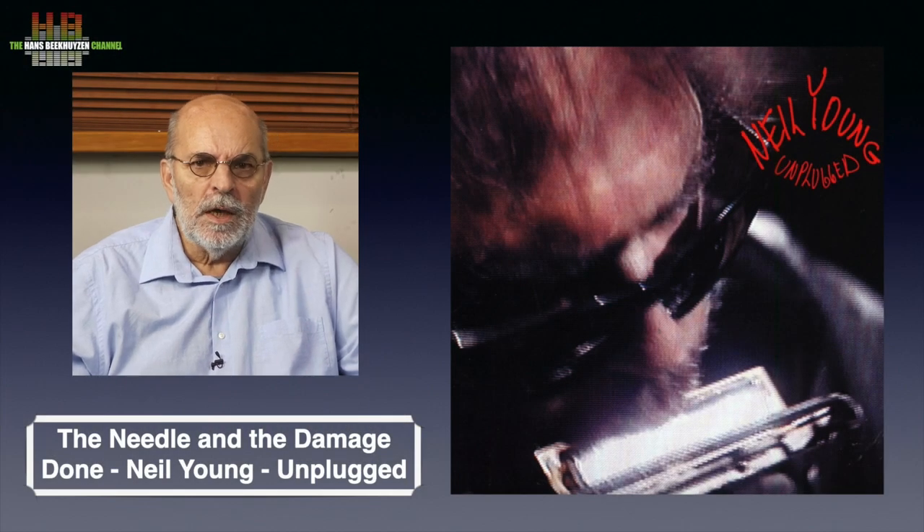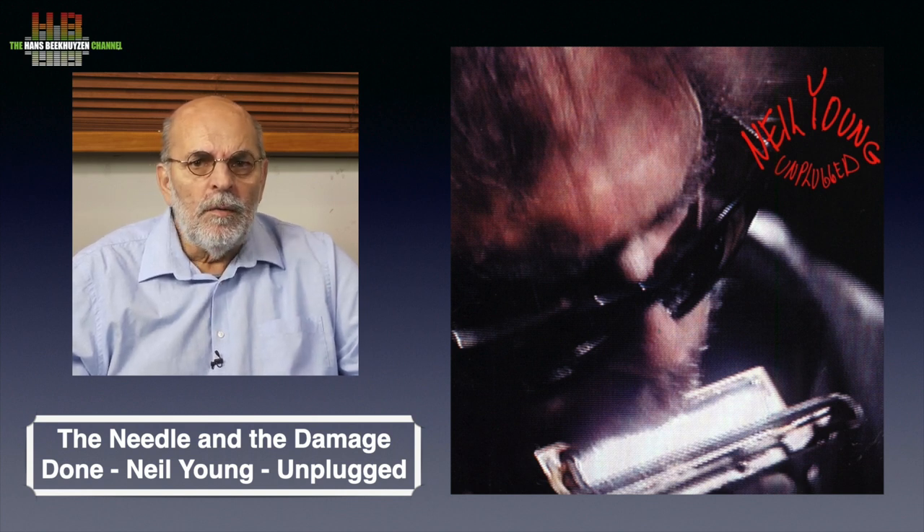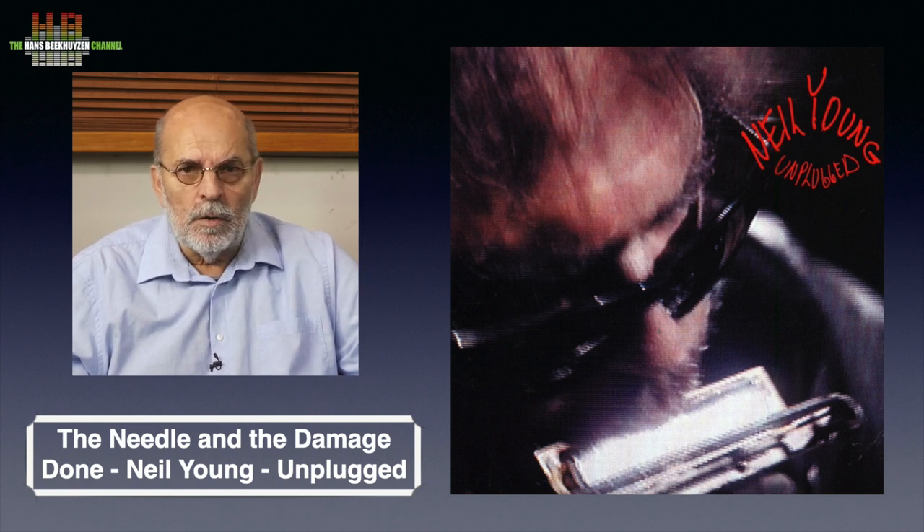Again a live recording and again a track I heard at a Dali loudspeaker demo — and again just one acoustic guitar, this time mic'd, and a voice. And what a voice. The added charm of this song is that everything is kept small: no overwhelming guitar work, no loud singing, just a pressing message brought intimately, both musically and audio-wise.